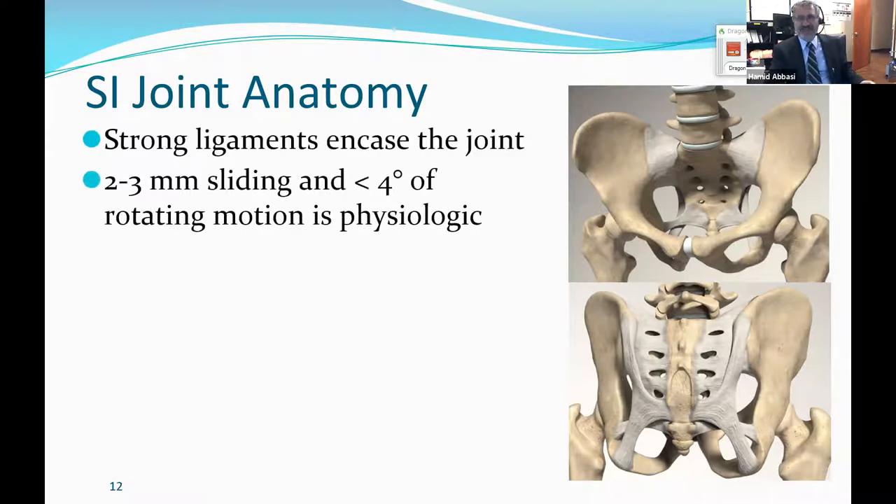We know that the sacroiliac joint has very little motion — about less than four degrees. The only time it physiologically moves is during the birth process. Even then, some enzymes have to come in and loosen those ligaments. It then has an open-book kind of function, opening up for the baby to have more space to pass through. For that reason, the rate of sacroiliac disease after pregnancy is up to four times higher than the regular population, and sacroiliac disease is more prevalent in females than males.